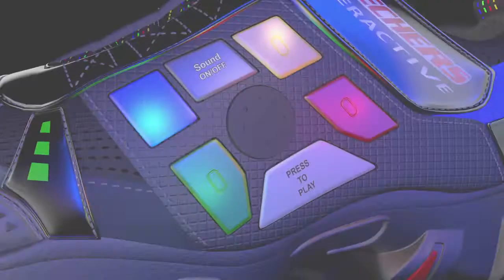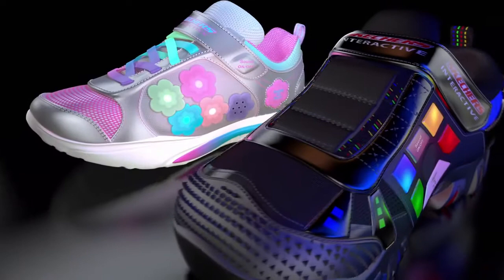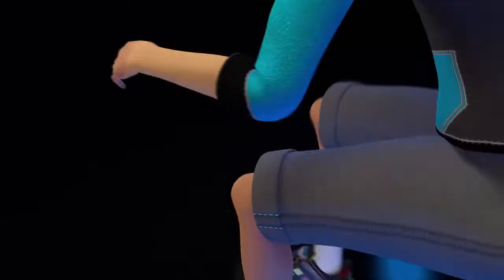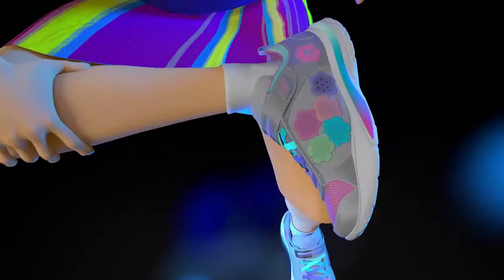This memory matching game has cool lights, neat sounds, and a game controller built right into the shoe. Match the lights in order and you win, but it's trickier than you think. All you have to do is cross your leg and you're ready to play.